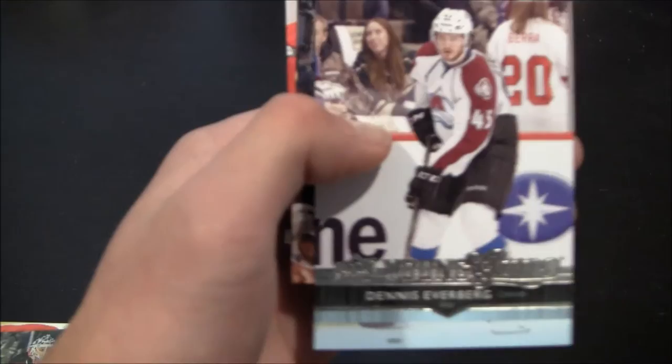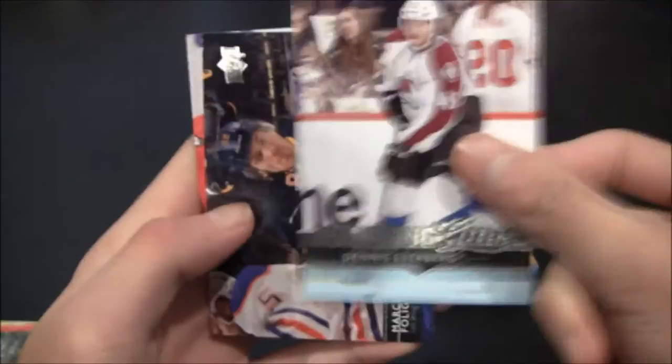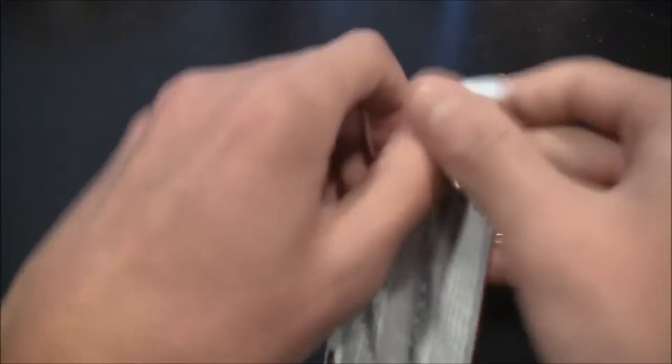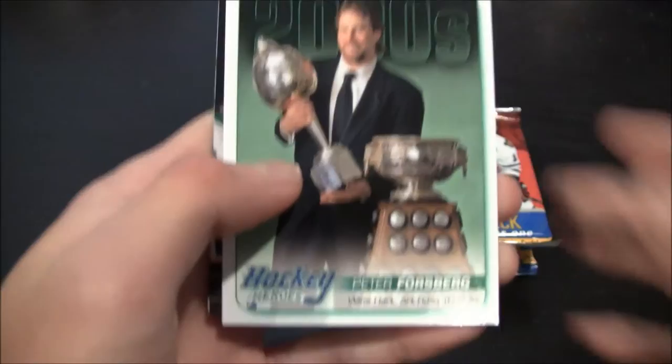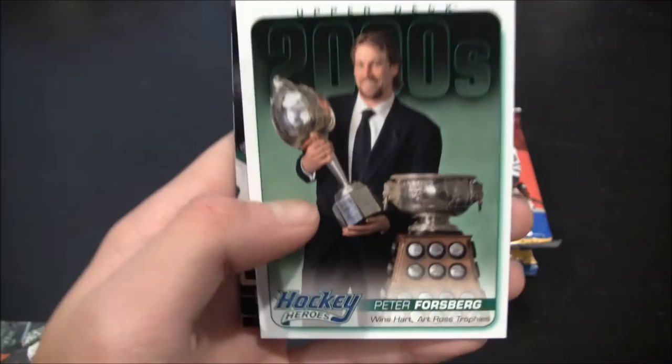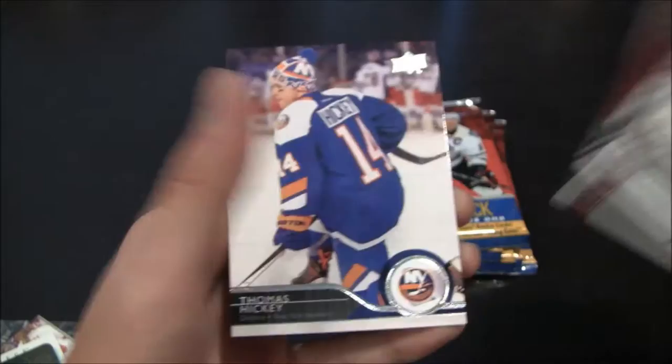We got a Young Guns card — Dennis Everberg. Young Guns versus base. I think you get either one insert or one Young Guns per pack. Hockey Heroes 2000s, Peter Forsberg, posing with his trophies there. And base. Yeah, I think there is an insert in each pack. I don't know if this trend keeps going — just base on that one, so I guess my prediction was wrong.